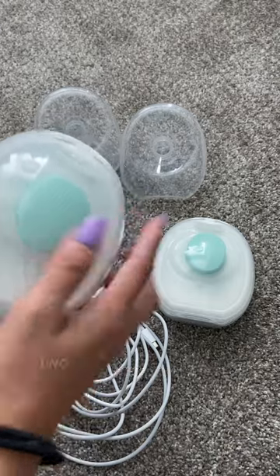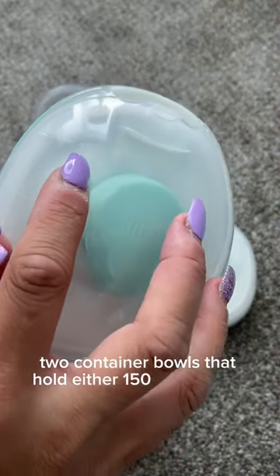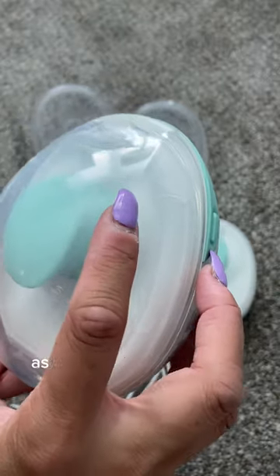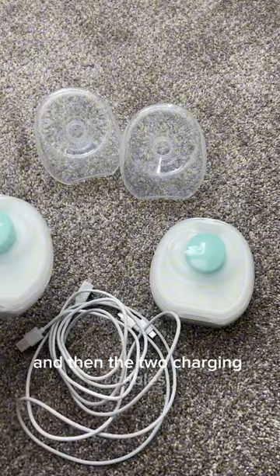There are two diaphragms, two container bowls that hold either 150 milliliters or 5 ounces, and then the two charging cables.